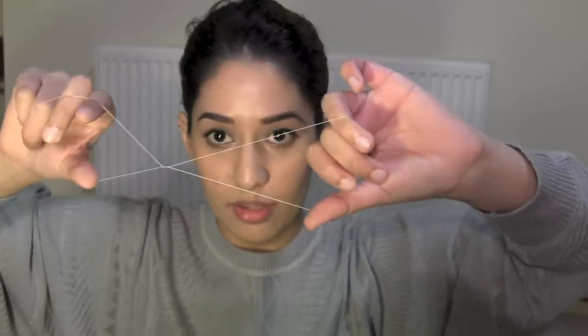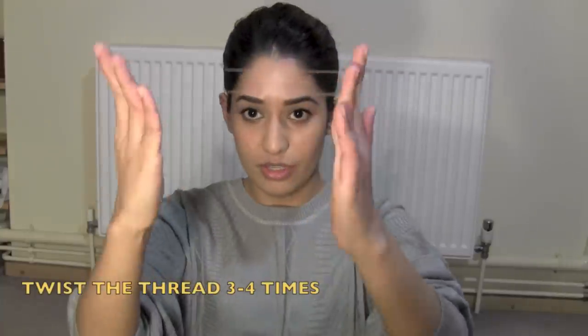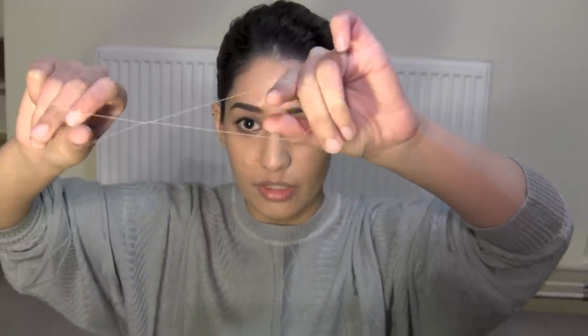Then I will open up this hand so this middle bit passes through where the hair was. So you get a loop, circle it, place whatever hair you want pulled out here, then open it. And if the hair you want to pull out is going the other way, then you open it the other way.